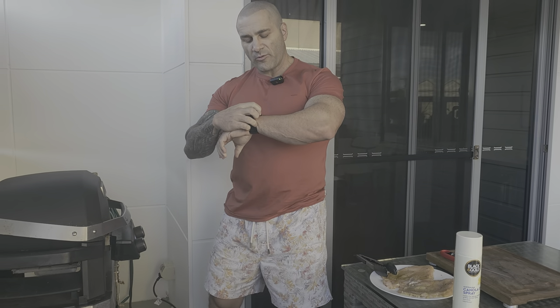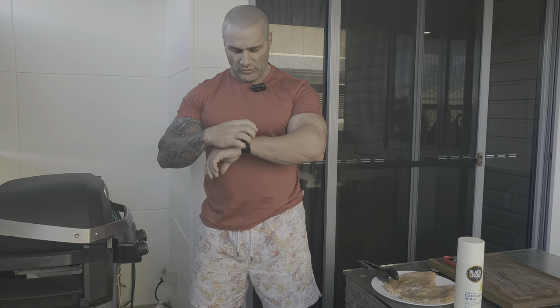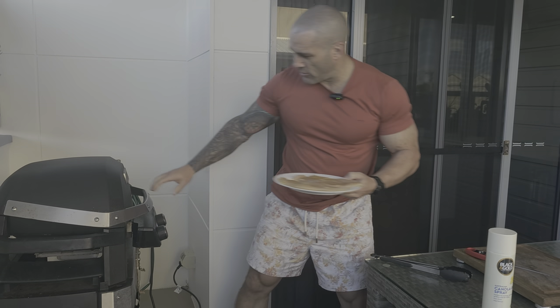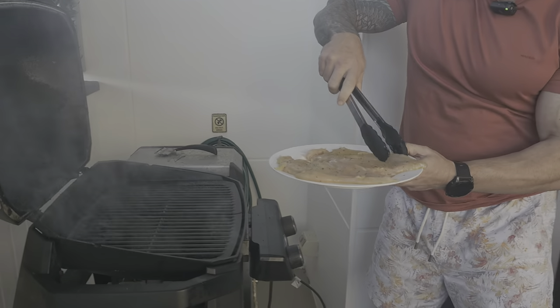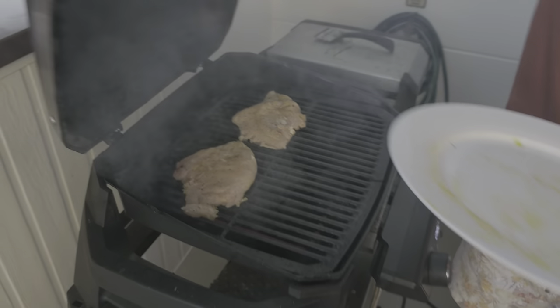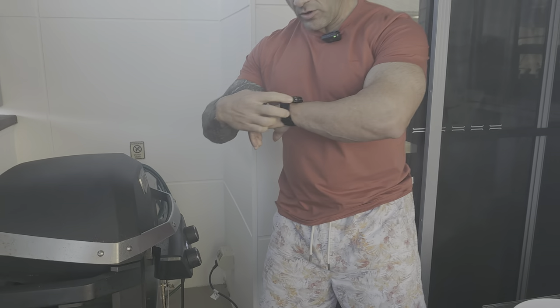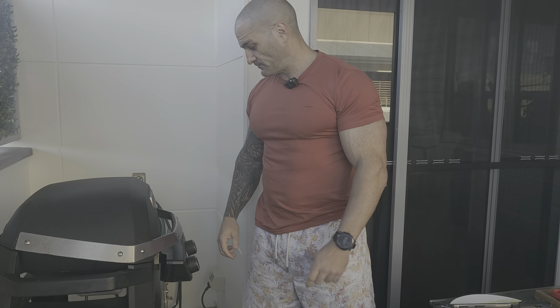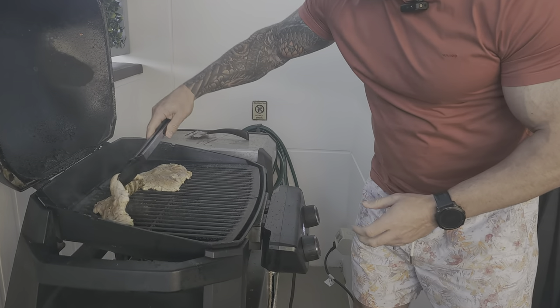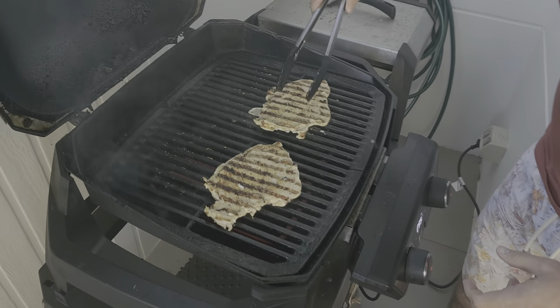Now this is where you need a timer. With the chicken flattened out like this, about two minutes per side will be perfect. I've got the stopwatch ready and the thermometer ready. Throw it on — two minutes each side and we'll see where we end up. After about two minutes, you definitely want the stopwatch to make sure you get the timing right. Give it a turn and two more minutes, then we'll take the temperature and see if the chicken breast is ready.